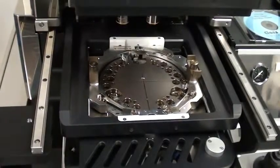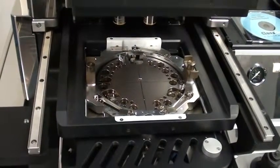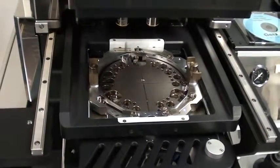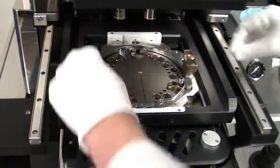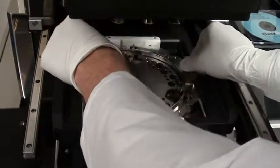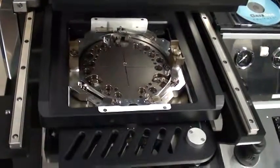Now I can adjust the two wafers together, but for me the wafers have no alignment marks so I'm going to continue. And now I'm asked to clamp the wafers together.